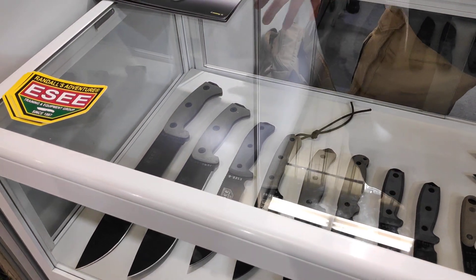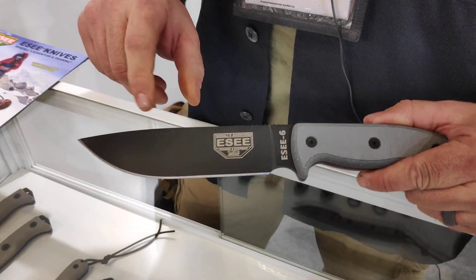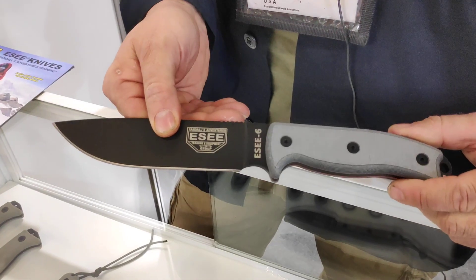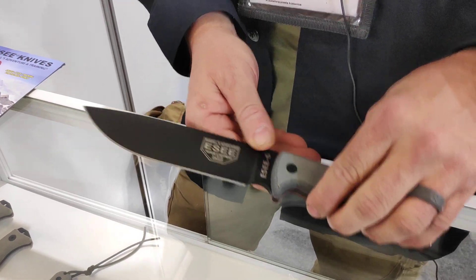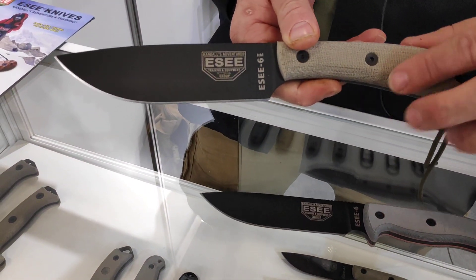1095 high-carbon steel, powder coat finish, linen micarta scales. We also do canvas micarta scales.